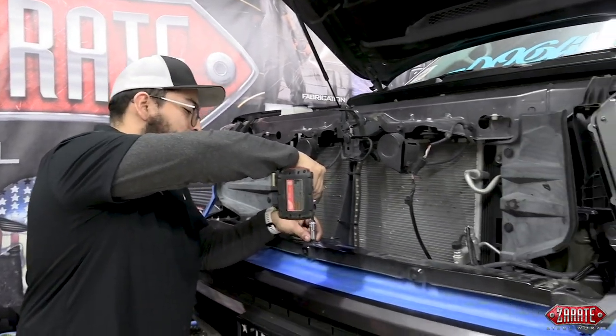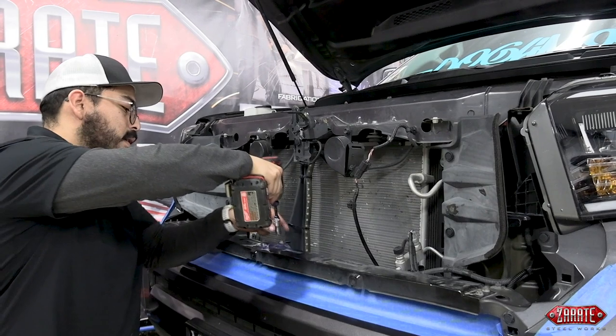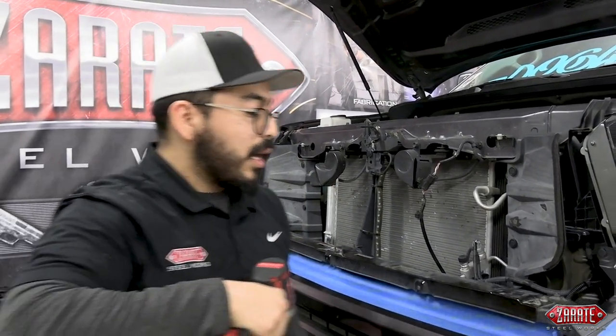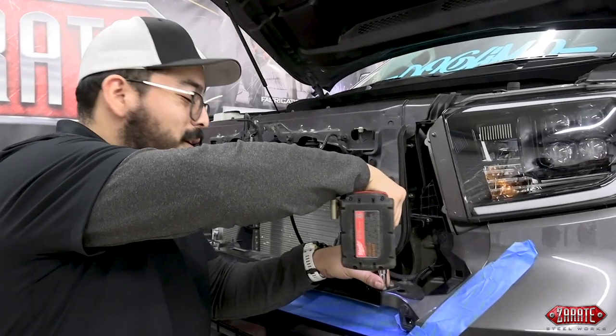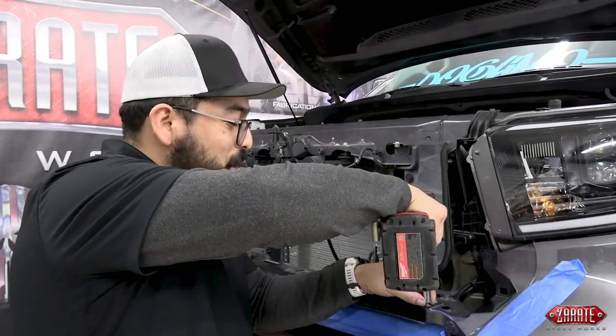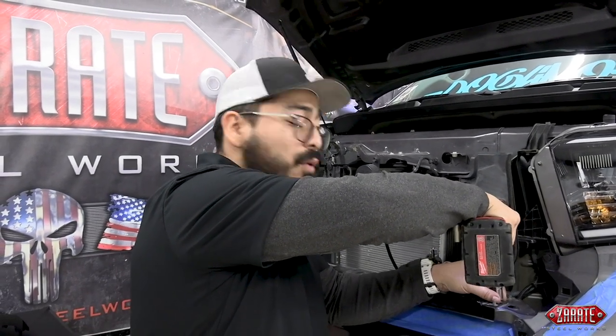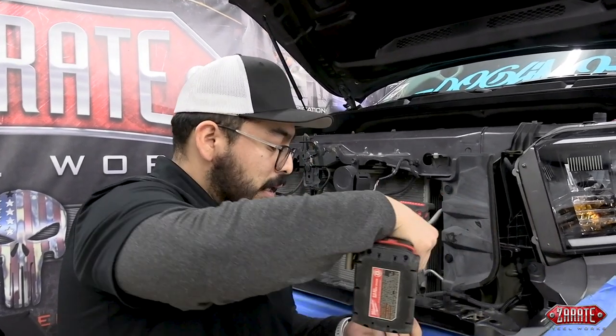Another recommendation I like to make whenever we do these projects — we usually deal with a lot of small parts. I always recommend either utilizing a tray, a mat, or even call up a buddy because a second set of hands never hurts. Now, once we go ahead and remove these last two bolts, let's get those provided brackets that we shipped out with your grill.